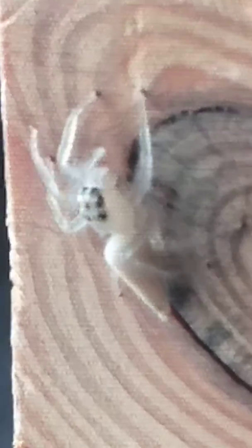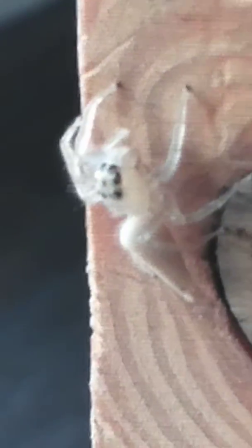They come in all different colors, they have all different color eyes — green, blue, red. I've never seen a white one or a red one like this before, it's the first one.